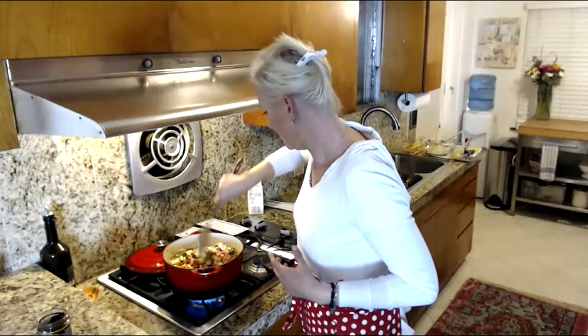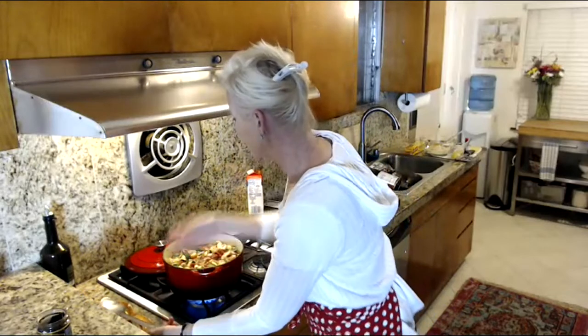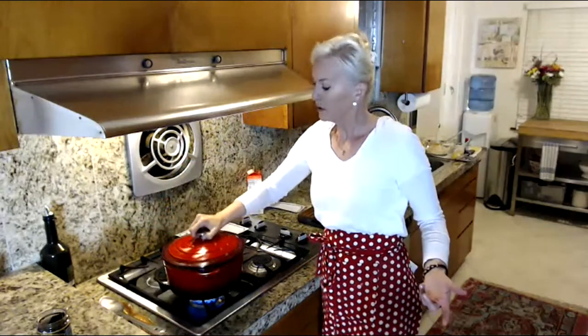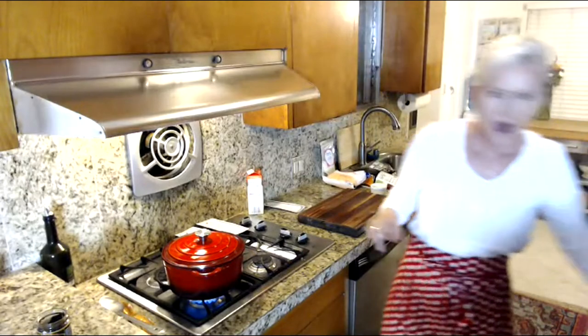Putting the lid on — that soup is going to be happy for the next 15 to 20 minutes. We've only been cooking for about 16 minutes and we've already got two things going. Keto cooking is not too hard, I promise!